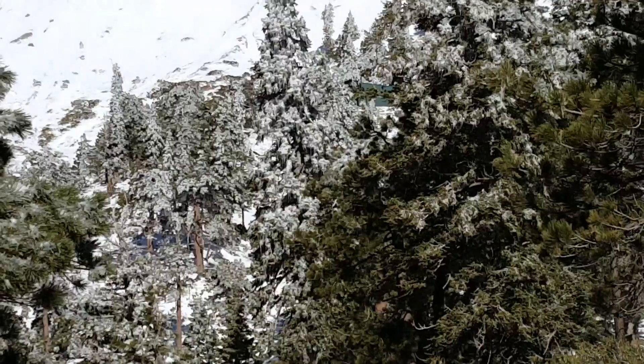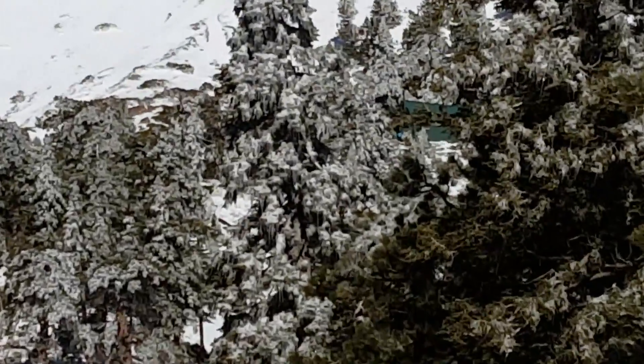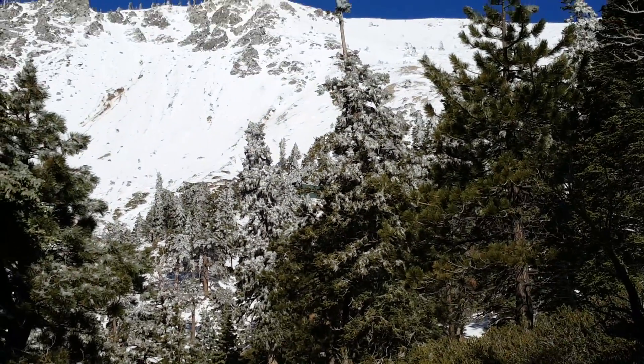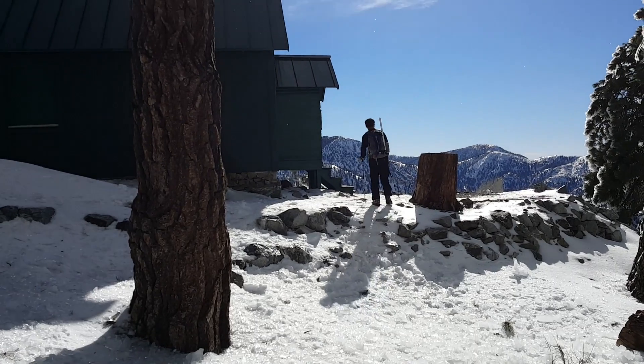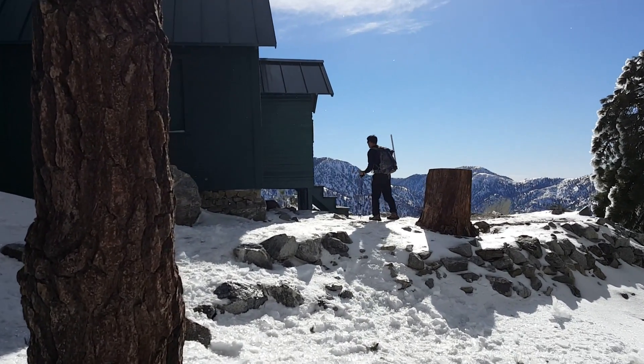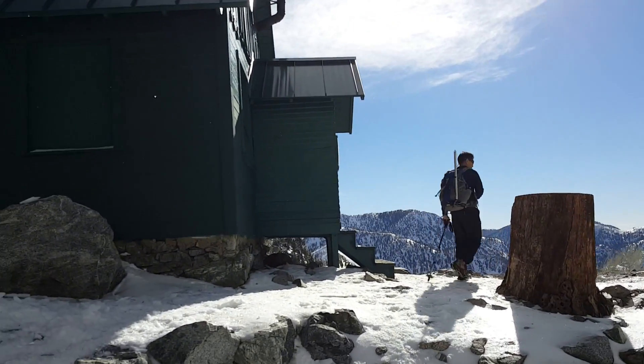Right in the middle there — we can see it now — that green structure right in the center of the screen must be the ski hut. We're here at the ski hut, only a little over two miles in, averaging a little faster than one mile an hour.